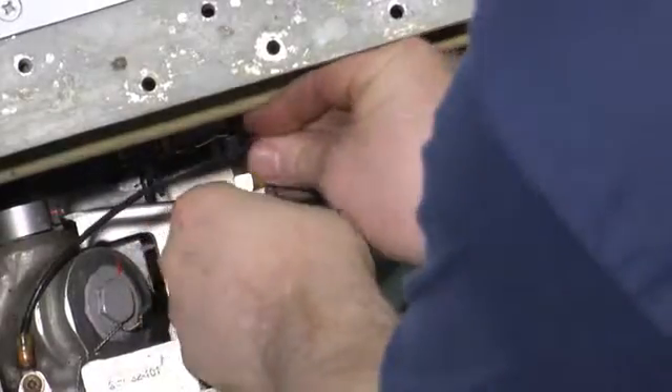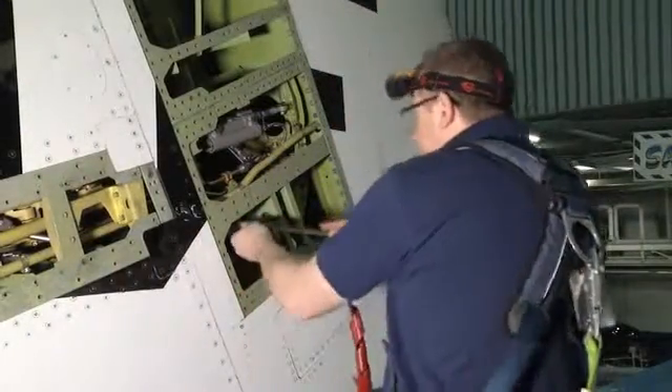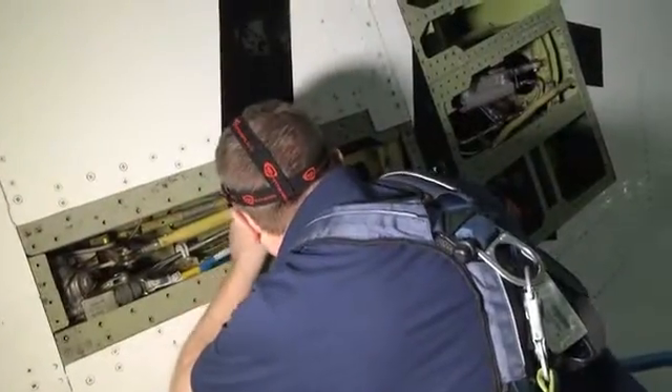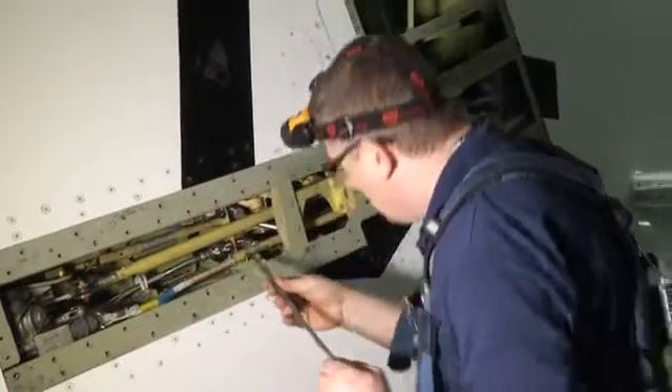Temporarily reconnect input rod to PCU. Remove the ½ inch by 18 inch rigging pin in the aft rudder control quadrant and the 5/16 by 7/8 inch rigging pin in the feel unit carriage assembly.